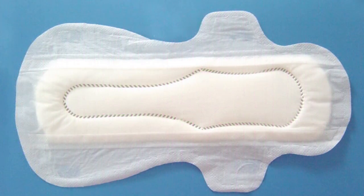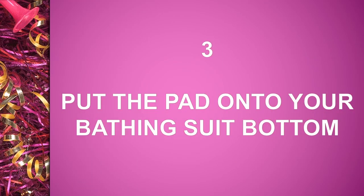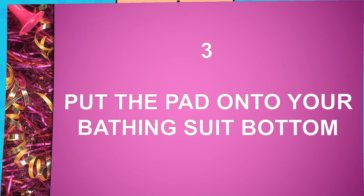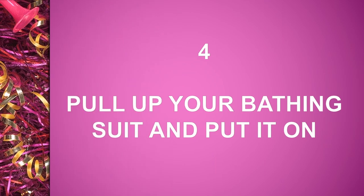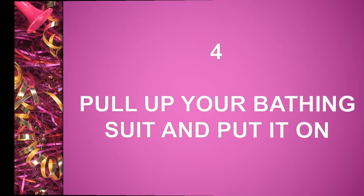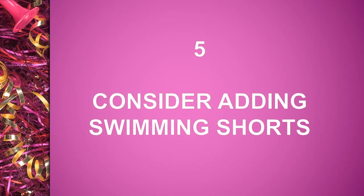3. Put the pad onto your bathing suit bottom. 4. Pull up your bathing suit and put it on. 5. Consider adding swimming shirts.